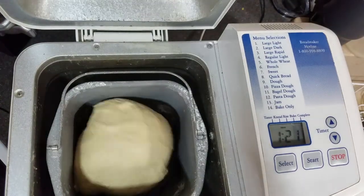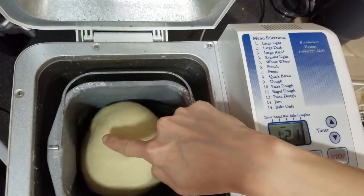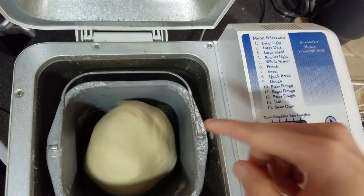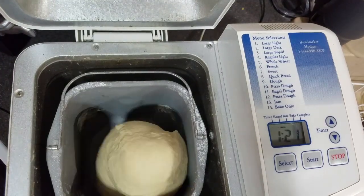This actually looks really good. What you want is for it to be slightly wet and sticky, but not so much that it actually sticks to your finger. And you don't want it too dry either. This looks perfect. I will be back in about 90 minutes to see how it is.